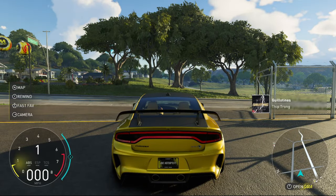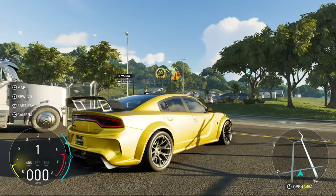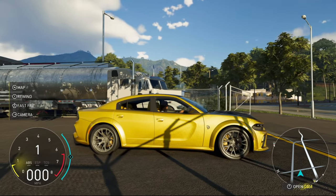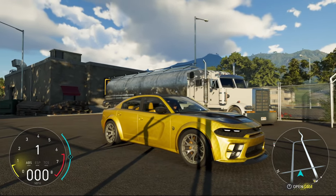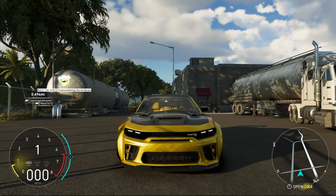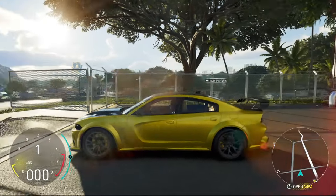Wow, that looks incredible — that looks genuinely incredible. Let's go ahead and back out and see what this thing looks like outside in the world. Oh my god, this thing looks absolutely nuts. I kind of want to just slowly pan the camera around before we take it out for a drive — it looks absolutely freaking incredible. Okay, I said I was gonna look around it for longer but I gotta take this thing for a drive, let's go.